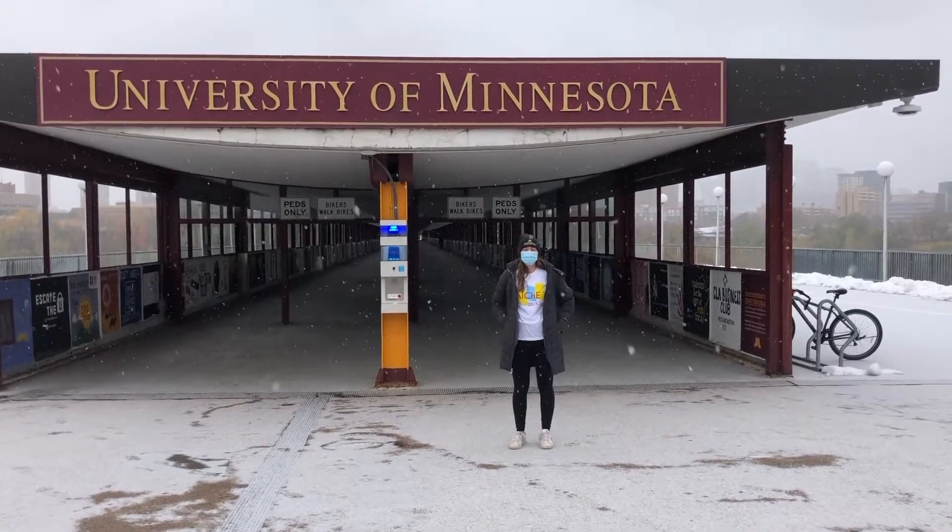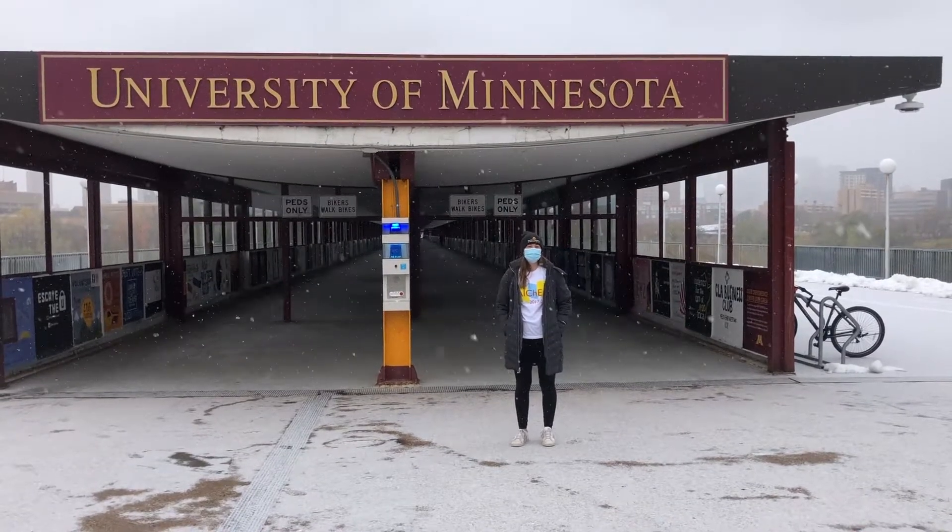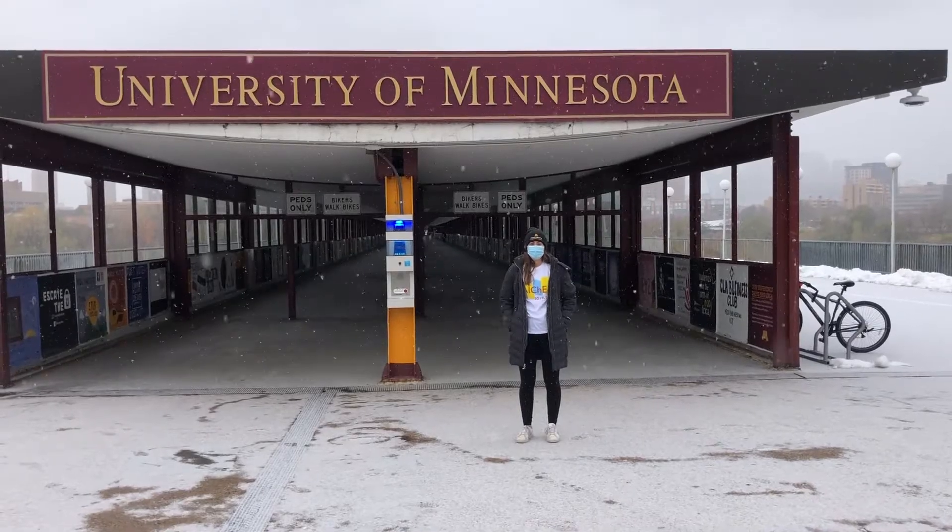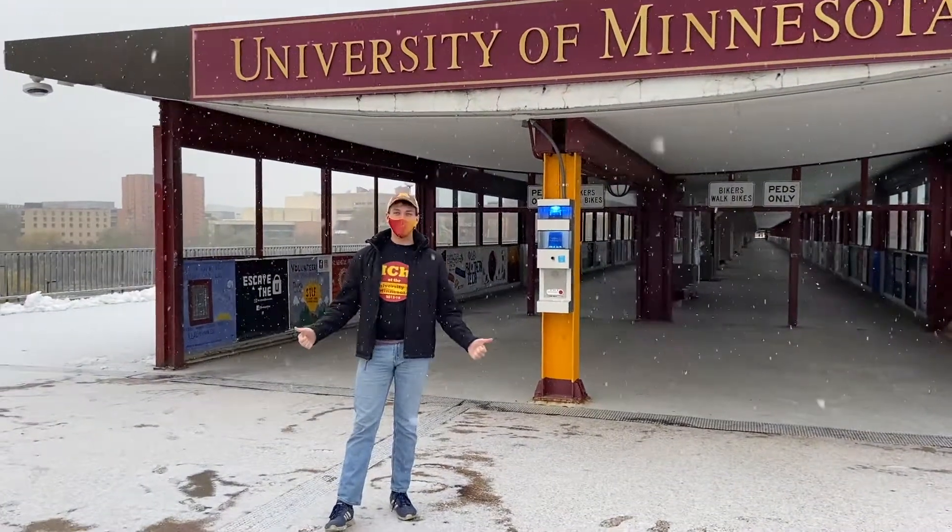So today we have top chemical engineers working on designing an insulation system so we never have to lose Frosty again. Good luck! Now let's get started!